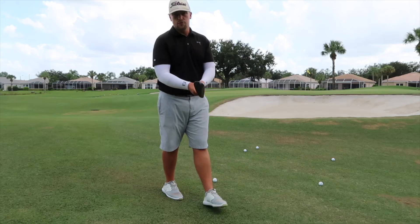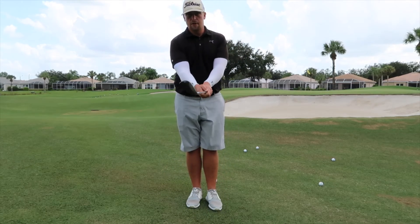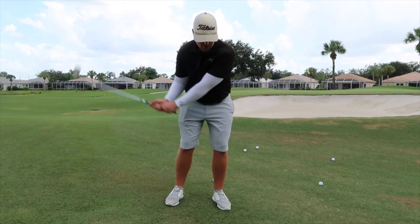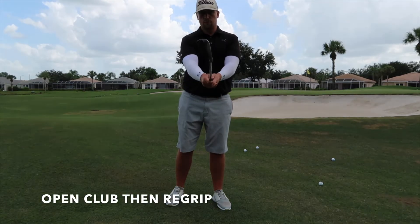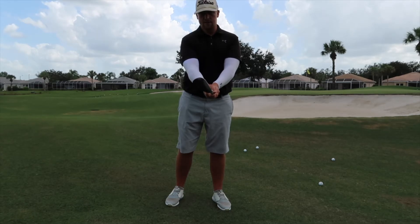Next, you want to open up your club face. You're not gripping the club and then opening it, because as soon as you do that the club face is just going to come immediately back to square. What you want to do is actually rotate the club in your hands and then re-grip it — that way it's going to stay open the entire time.